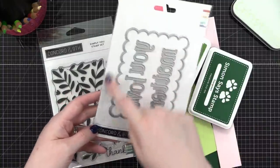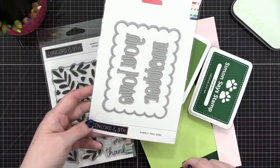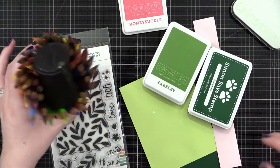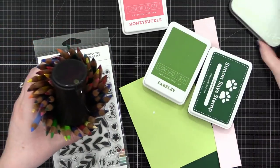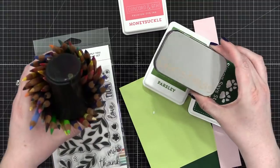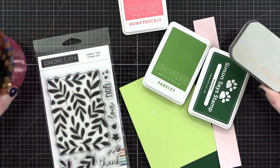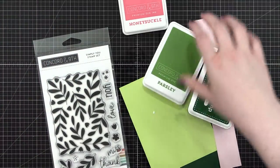I might use the scallop cut on one of the cards, but I'm mostly going to keep it pretty simple. If you're wanting to do something similar, I've got paints and watercolor pencils today, so we're going to be playing with all the different mediums. We're going to have a lot of fun.